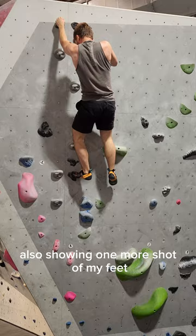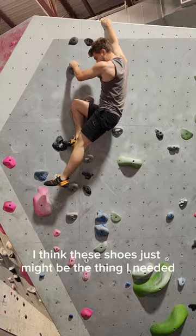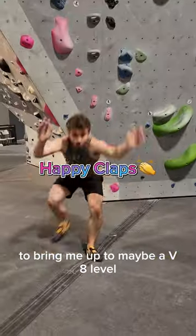Also showing one more shot of my feet. Just look how much confidence I have when I step — I'm not re-stepping or anything. I think these shoes just might be the thing I needed to bring me up to maybe a V8 level.